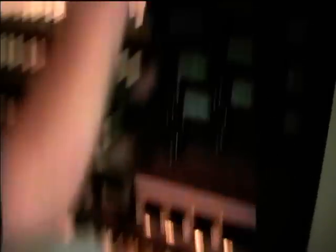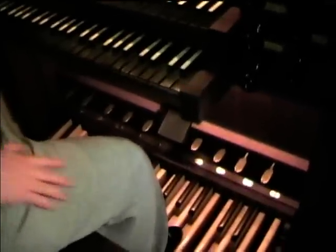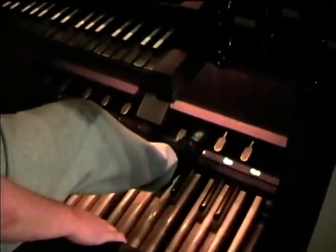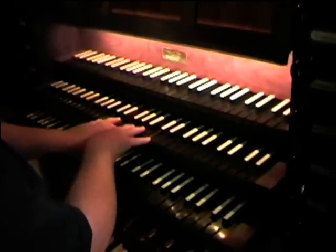I was having a hard time figuring out how to get the Great reeds, and the swell reeds, and swell upper work to play. The organist said there are a couple of pedals that you hitch down. The Great is the bottom manual and the chair, or root positif, is the second manual. So here's the Great trumpet, if I've done this right.